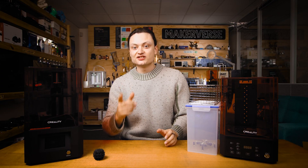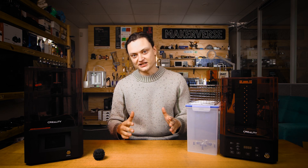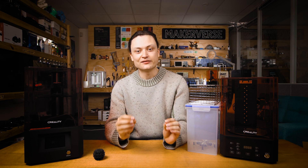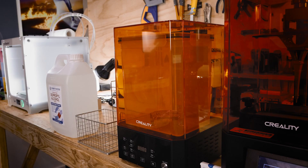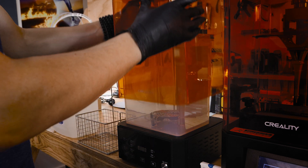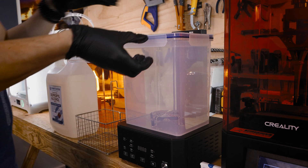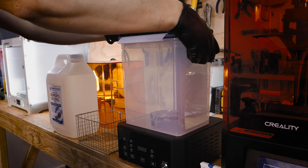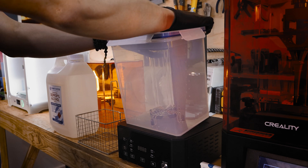Curing and washing stations like the UW-01 are the optimal post-processing method for resin-based 3D prints as they take all the hard work out of the cleaning and curing requirements. Properly washing and curing resin 3D prints is crucial, and these machines are an excellent way to handle the messy reality of resin 3D printing. It's possible to go through the whole workflow without one, but you're missing out on print quality and ease of use — once you have one you never go back.